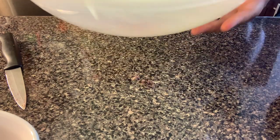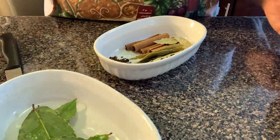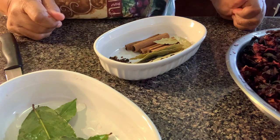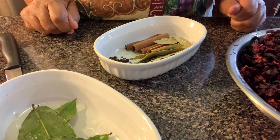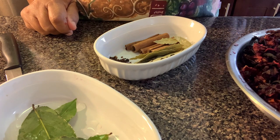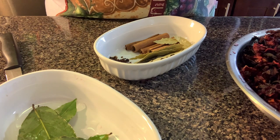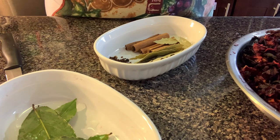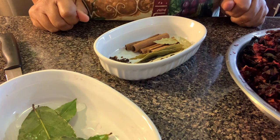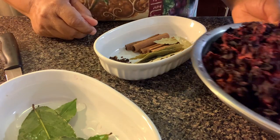You don't want to serve anybody sorrel that has sand at the bottom. When they finish drinking, they stir and see it and say, 'Oh my god, I wish I didn't drink the sorrel.' So make sure you rinse your sorrel well, lift it from the water, and let all the unwanted particles go down the sink.